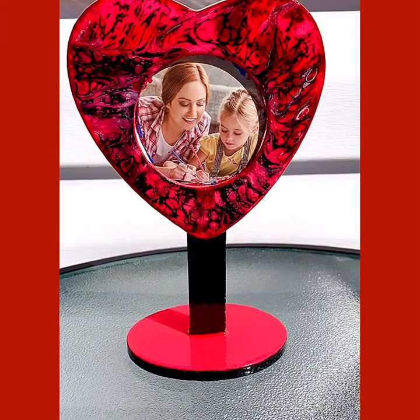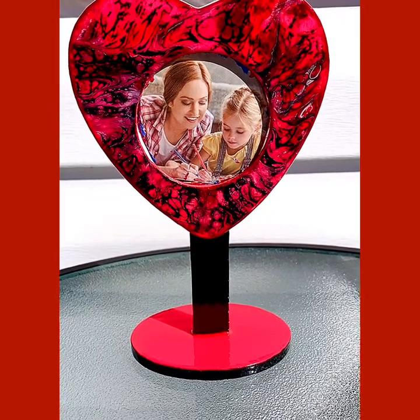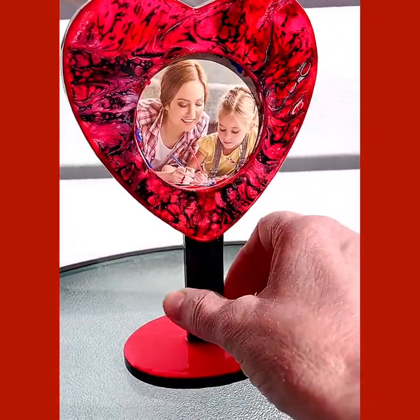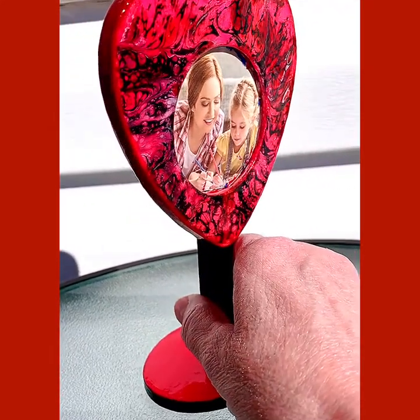Hey guys, it's time to do another showcase. Today I have another little heart-shaped mini frame — it's a little heart on a stand. It is wood, but it's been painted with acrylic paints and sealed.